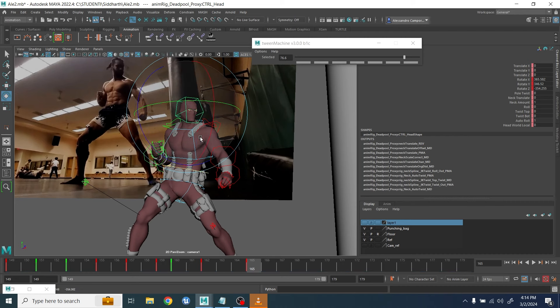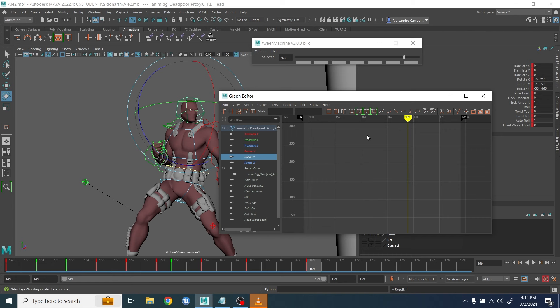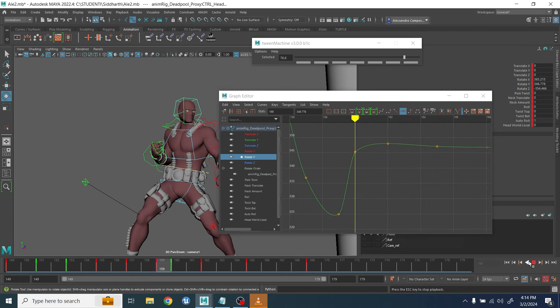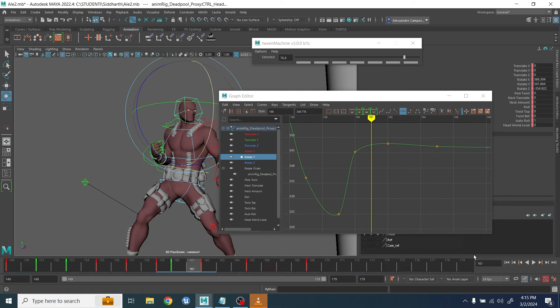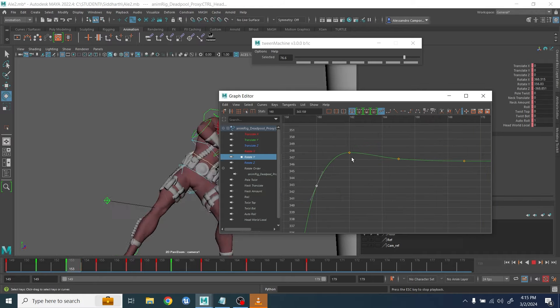In the middle part of the animation the head is rotating towards the center, and then at the end it switches very quickly to the right side. The difficult part was not to disconnect it from the rest of the body — I had to work very closely with the easy in/easy out.